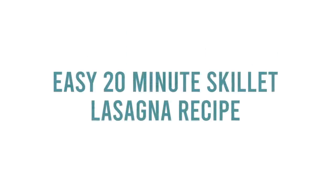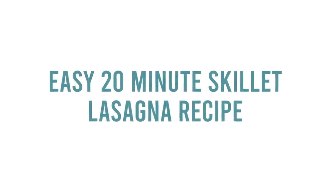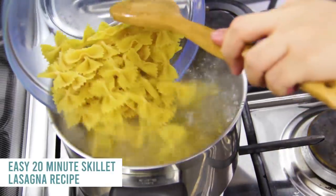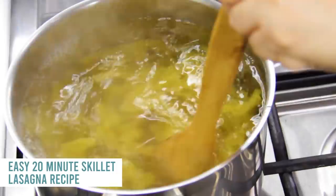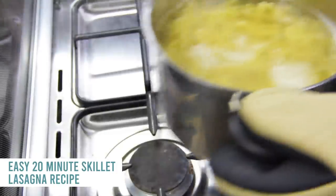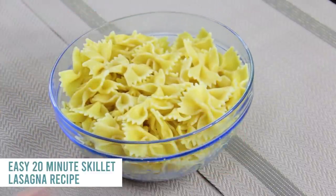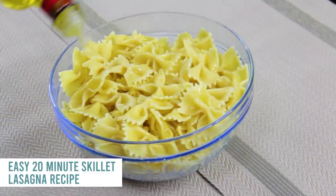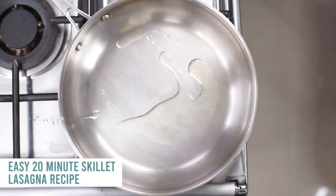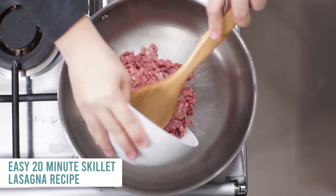If you're ready, let's get cooking! The first recipe is our easy 20-minute skillet lasagna. If you know me, I usually cook my pasta in the Instant Pot, but I'll follow the directions here so you can see how to do it. Cook your pasta for about seven minutes, drain it, set it aside, and add a little olive oil on top.